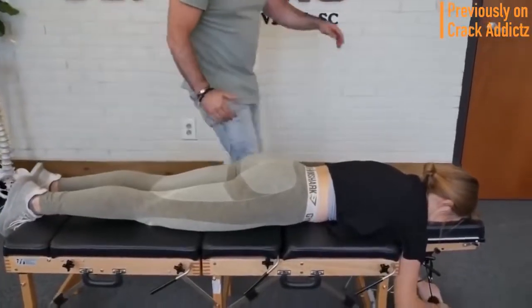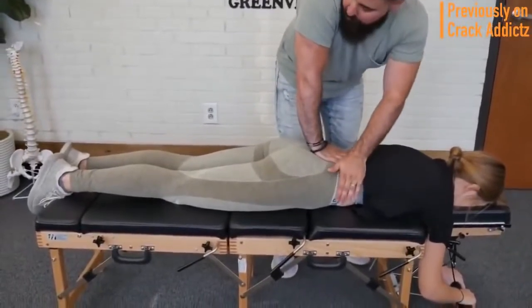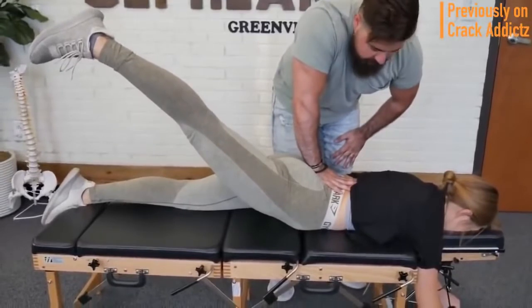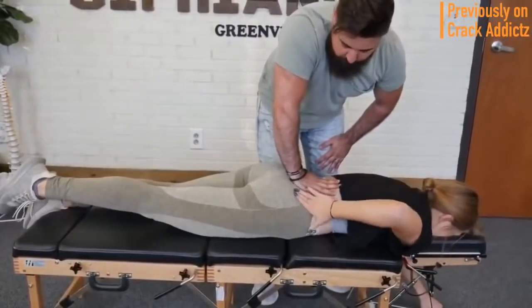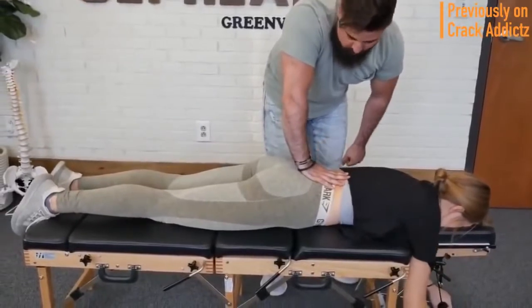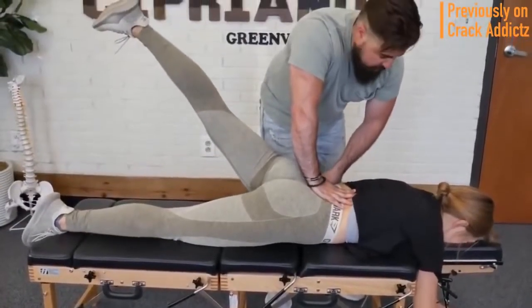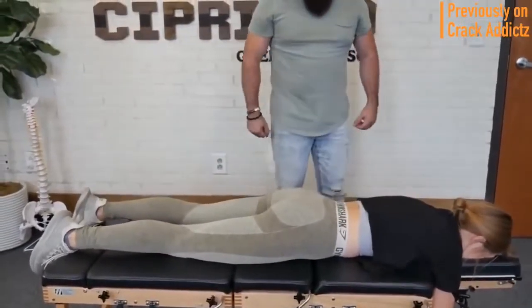What is going on, crack addicts? Welcome back to the channel. In today's video I'm going to be posting a wide variety of chiropractic adjustments from some of your favorite chiropractors — some of the most loved and most well-known on YouTube. That's what you're going to be seeing in today's video, with some new additions. All of their links will be in the description where you can check them out directly.